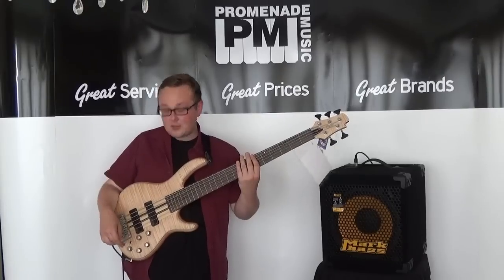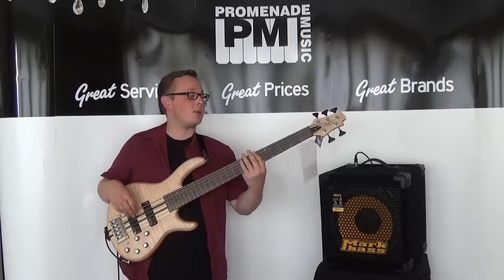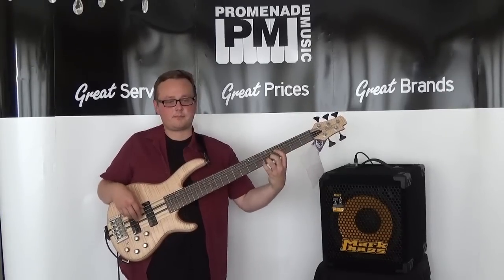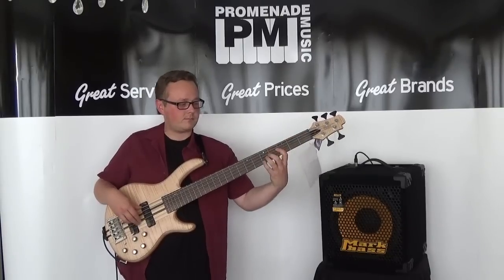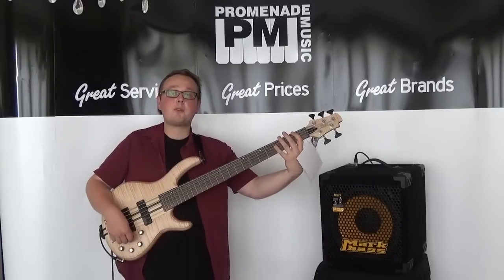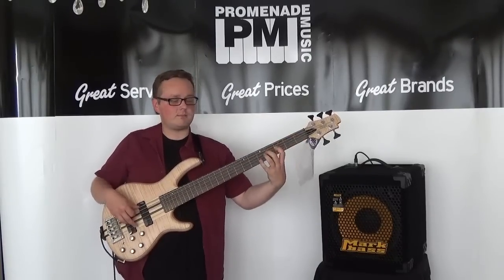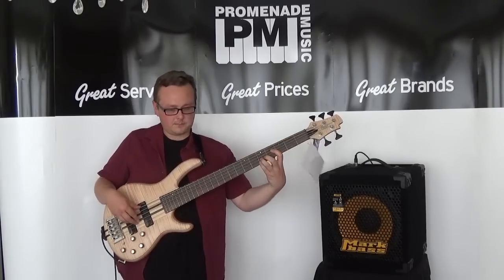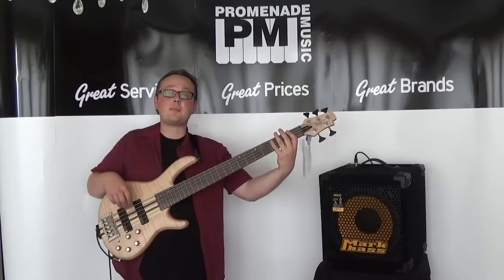For EQ I've got the lows up full and the mids and highs up halfway. First of all, this is the bridge pickup. [plays] Both pickups together. [plays] And the neck pickup. [plays]